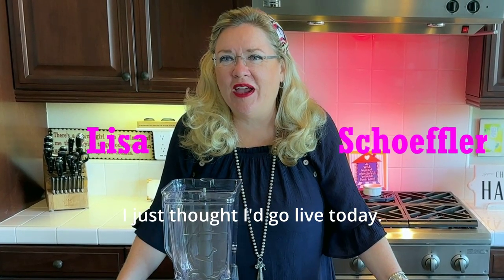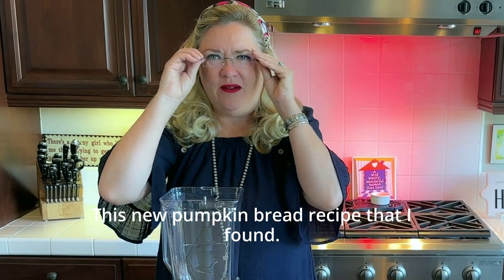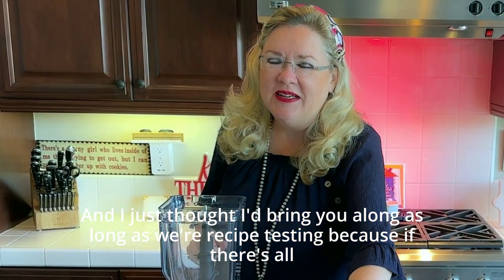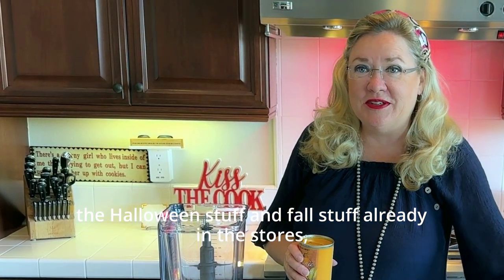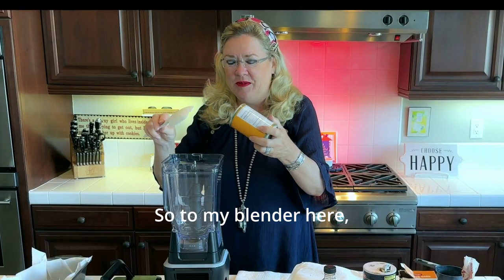I just thought I'd go live today — I'm recipe testing a new pumpkin bread recipe that I found and I thought I'd bring you along. With all the Halloween and fall stuff already in the stores, I guess it's time to start using pumpkin, so let's get to the blender.